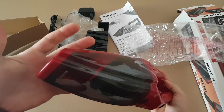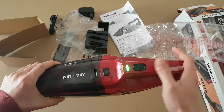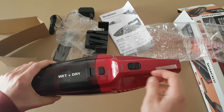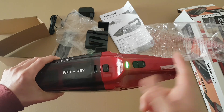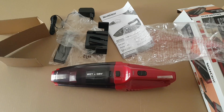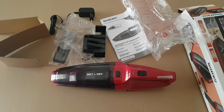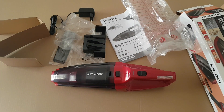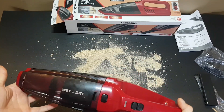We are going to test it — I'm going to fully charge it first and we will see how it works. On first look it has some delay, I don't know why. I'm going to charge it and we will see. That was the first look of our lovely Silvercrest handheld wet and dry — let's go to testing.